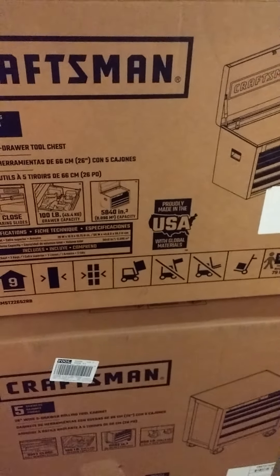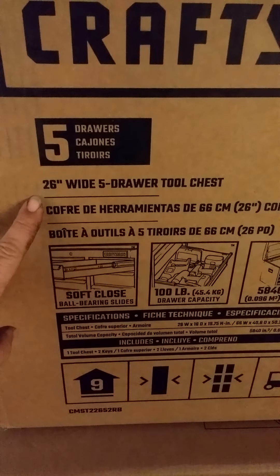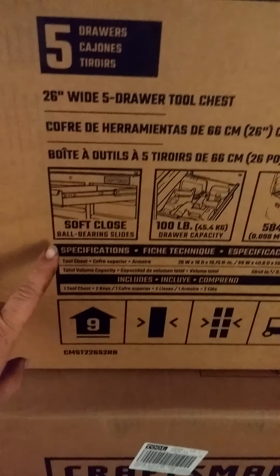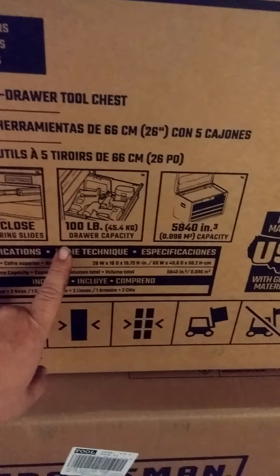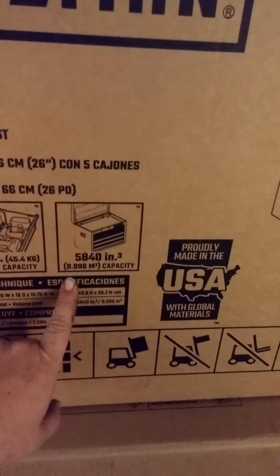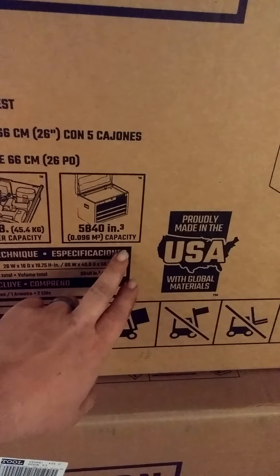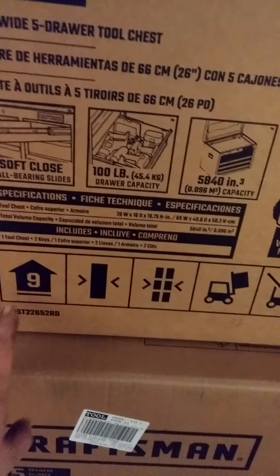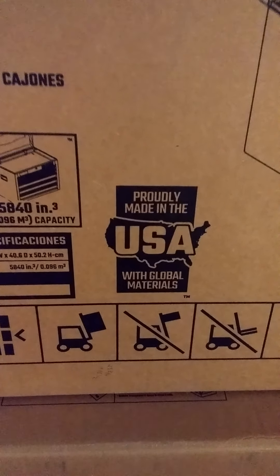It's got a 10-year warranty on it. 5 drawers, 26 inches wide, 5-drawer tool chest, soft close ball bearing slides, 100-pound drawer capacity, and 5,840 cubic inch capacity. The specifications tell you all this good stuff — how to pack it, not to pack it. Proudly made in the U.S. of A. with global materials.